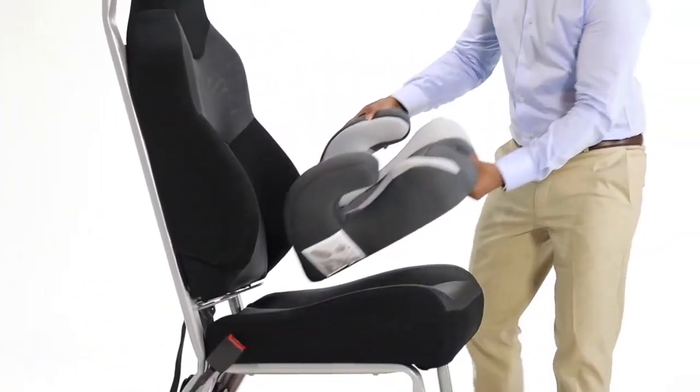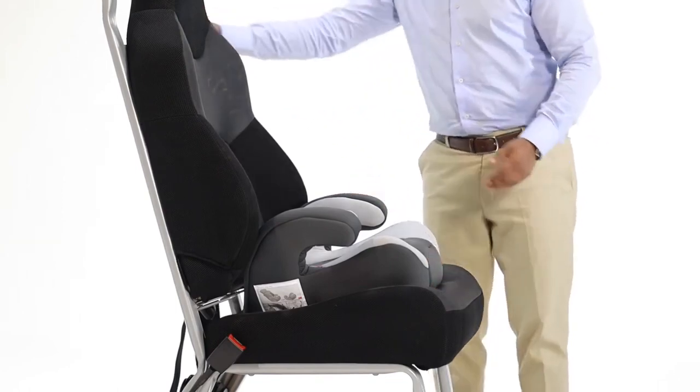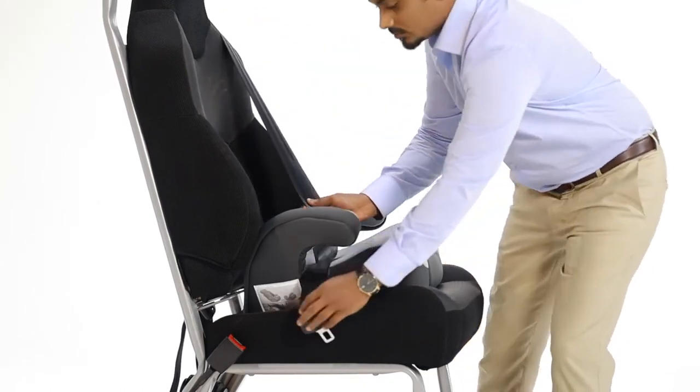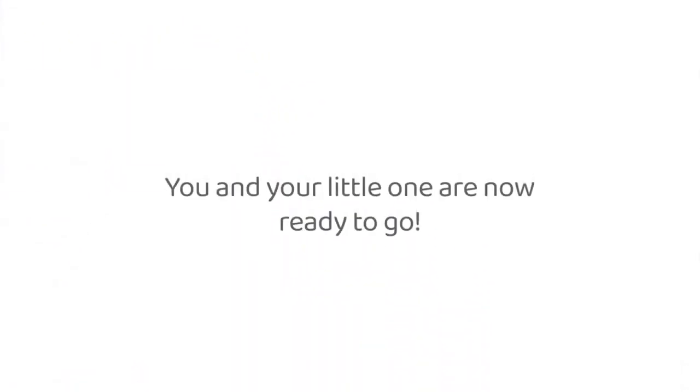For its usage, place the booster seat onto the car seat. Pull the seat belt and put the waist strap underneath the armrest. Then take both the straps from underneath the left armrest and fasten the seat belt. You and your little one are now ready to go.